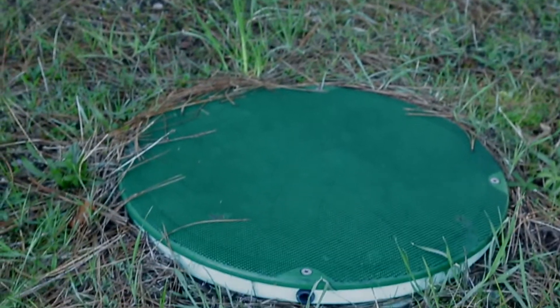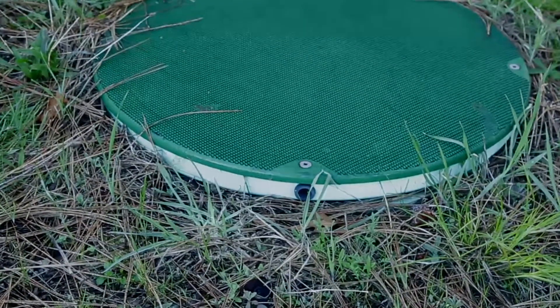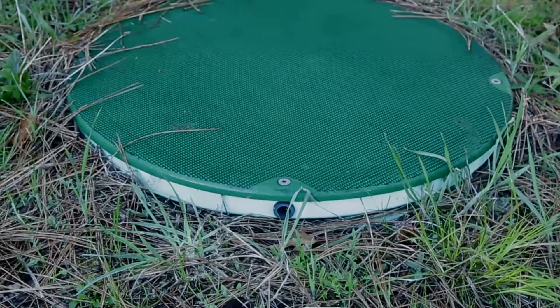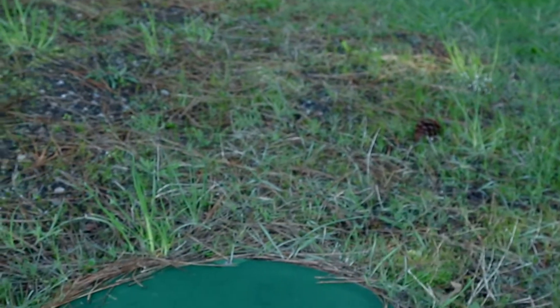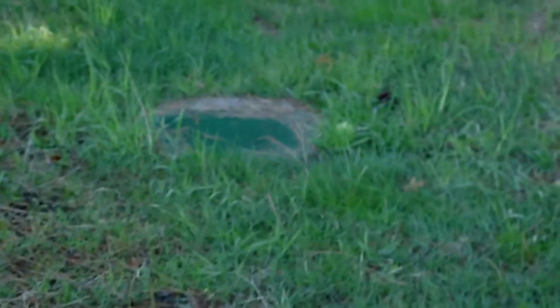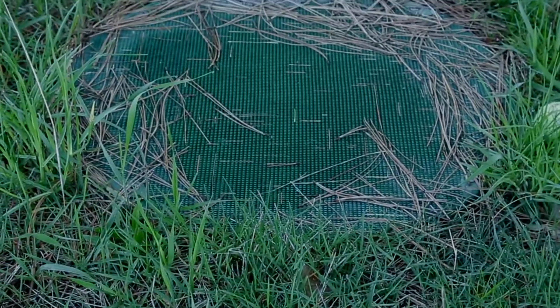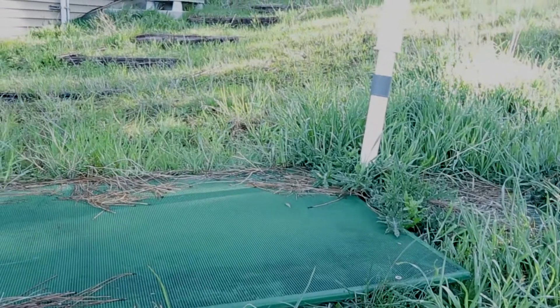Here's the septic tank of this system. We just showed up today to do the Advantex maintenance. What we want to look for is signs of growth around the lids, making sure the lids are dug out and accessible, and that the lid bolts are all in place and the lids are securely fastened — it can be obviously dangerous if lids aren't bolted down. This far side lid today looks a little bit sunk down in the grass; it could be dug out but it's not super bad.